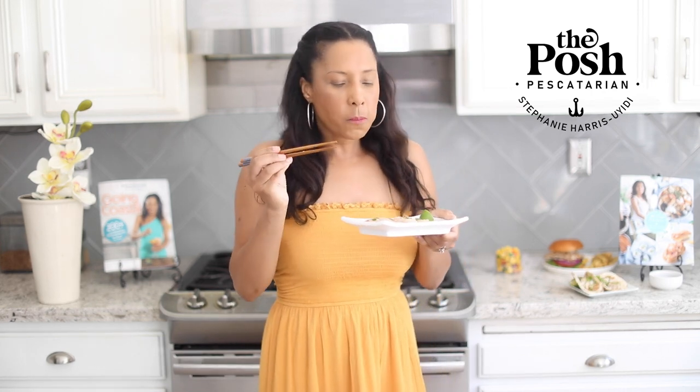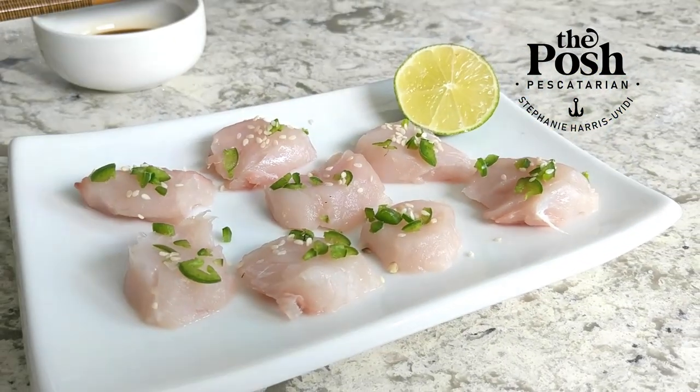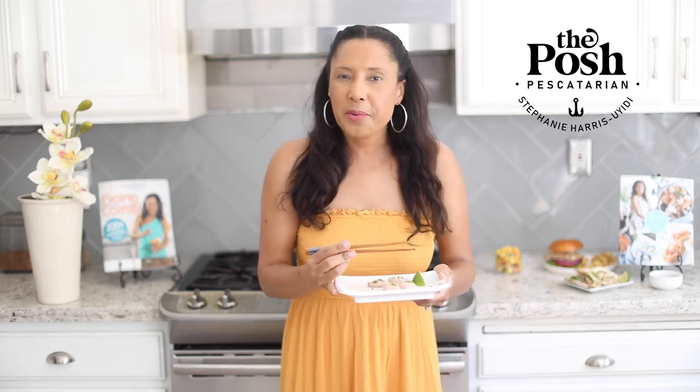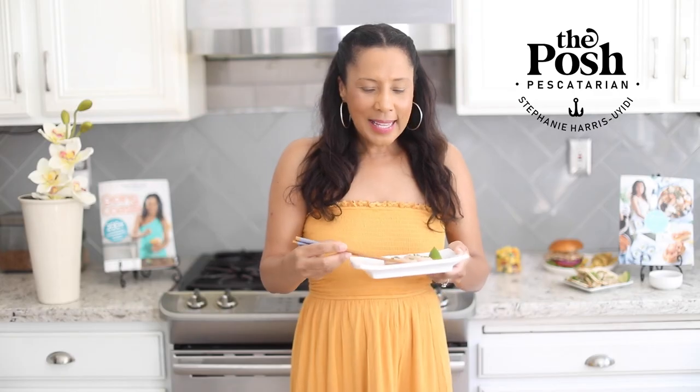I'll see you next time. Do yourselves a favor — pick up my book Going Coastal. The digital version is currently only five bucks on Amazon. Treat yourself and make some really good seafood.